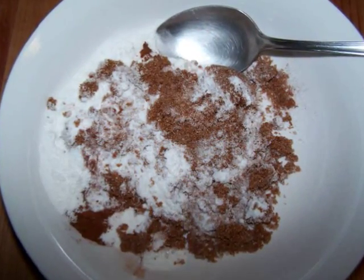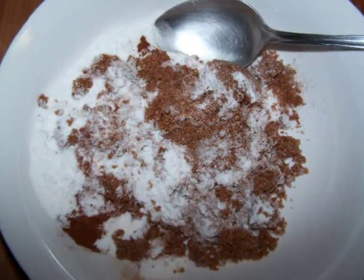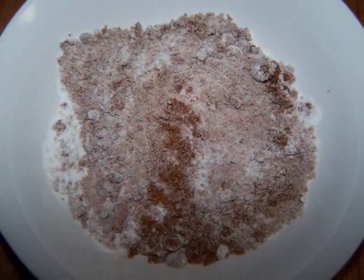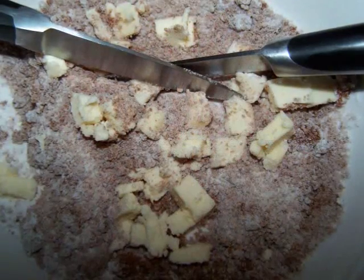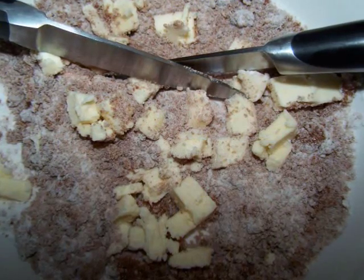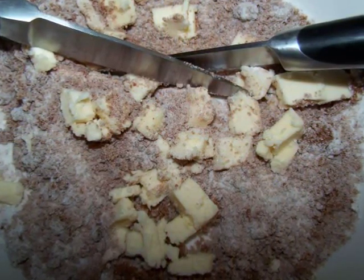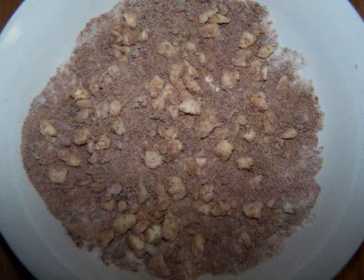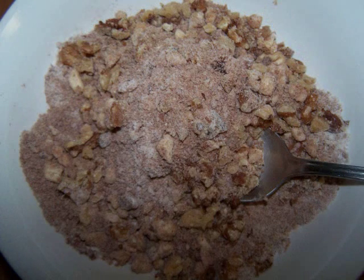To make the streusel topping, in a small bowl mix together the brown sugar, cinnamon, and Bisquick. Now using a pastry cutter or a pair of knives, cut the butter into the dry mixture until the butter looks like large crumbs. Then stir in the chopped walnuts and set the bowl aside in the refrigerator.